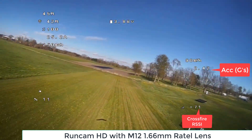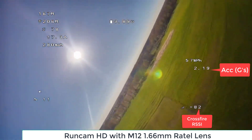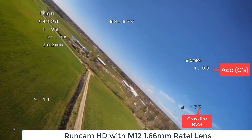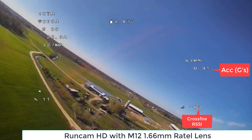Here I'm using the RunCam HD, but with the M12 1.66mm Rattel lens. That's why the sharpness and the color is a lot better than typical SharkBite footage.